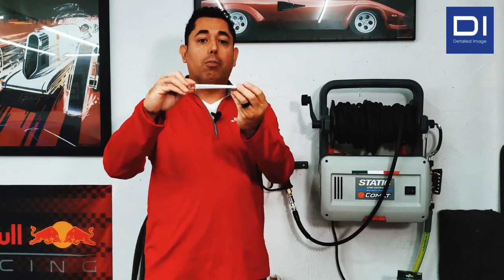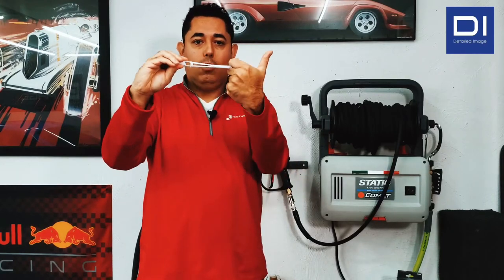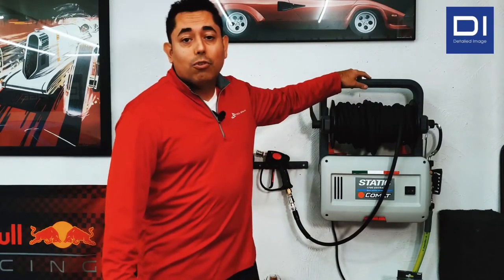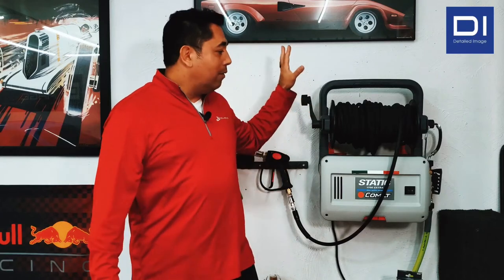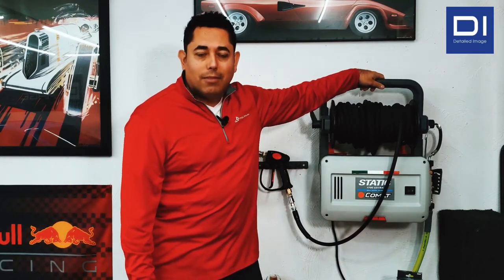I would highly recommend getting some drywall toggle bolts — some heavy duty ones. That's what I did. Basically put this in there, goes against the drywall, spin it. Needless to say, a lot more secure application. The bracket is on there firmly on the wall, snapped in perfectly. Save yourself a lot of headaches — get some toggle bolts.